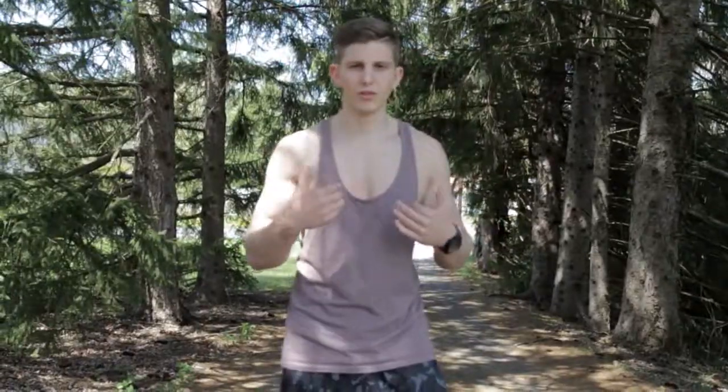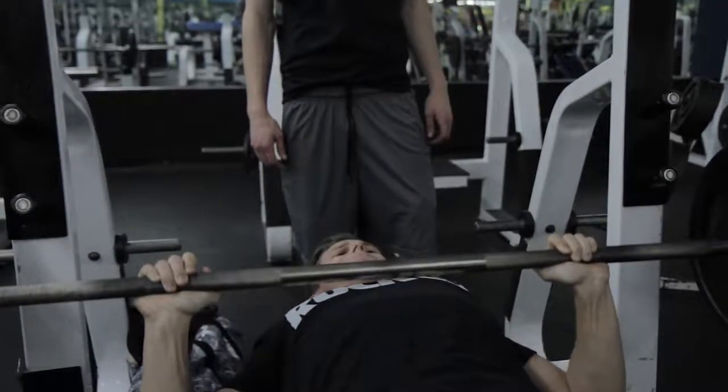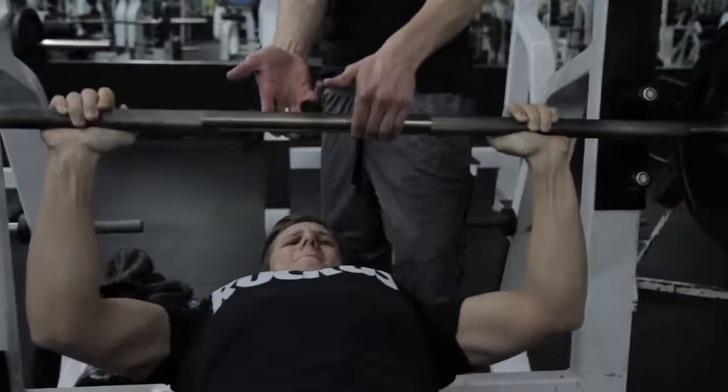The first type of spotting I want to talk about is probably the most common: spotting anything with a barbell. Most commonly it's bench or shoulder press. No matter what it is, when you're using a barbell on a press motion, you need a spotter in case you can't get it up, because the weight would be directly on top of you — or coming directly on top of you in the case of shoulders. There are a couple of different ways to do this.